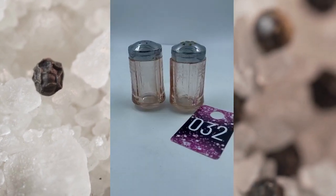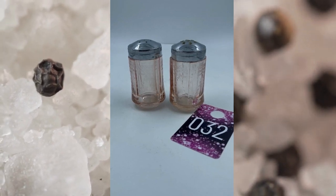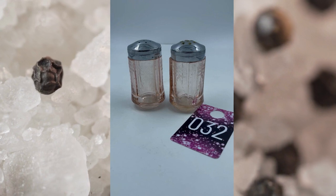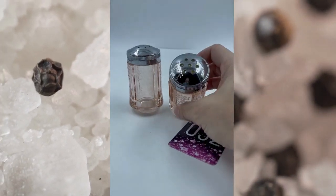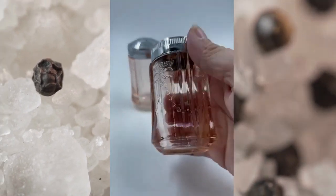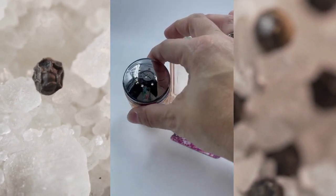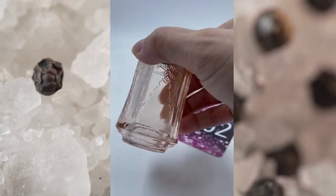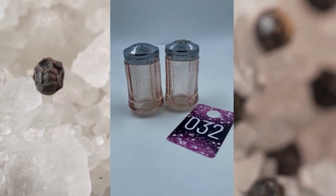Item number thirty-two. This is Recollection Pink Depression Glass Salt and Pepper Shakers. They do have some weight to them so they are glass. They are in great condition. This right here is item number thirty-two and these will be $18.